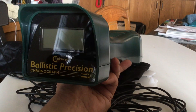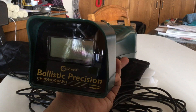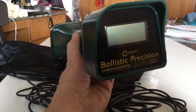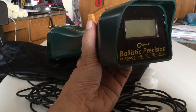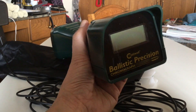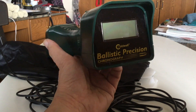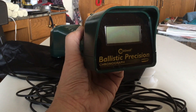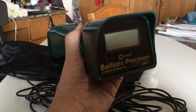Shooters and reloaders out there, for about $90, this is a good chronograph that will serve you well. If you're looking for a chronograph, this isn't a bad one to get. You don't need to get the deluxe version that comes with a tripod because the tripod is worthless, and all the other gadgets that come with it are really not necessary. All you need is this one for about $90 instead of the deluxe one for what was $145, $150.